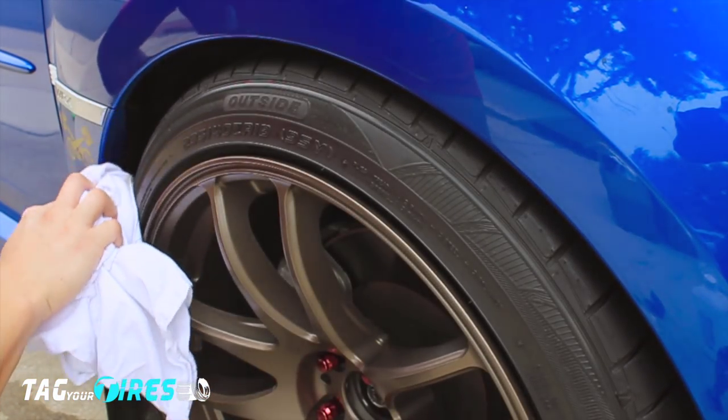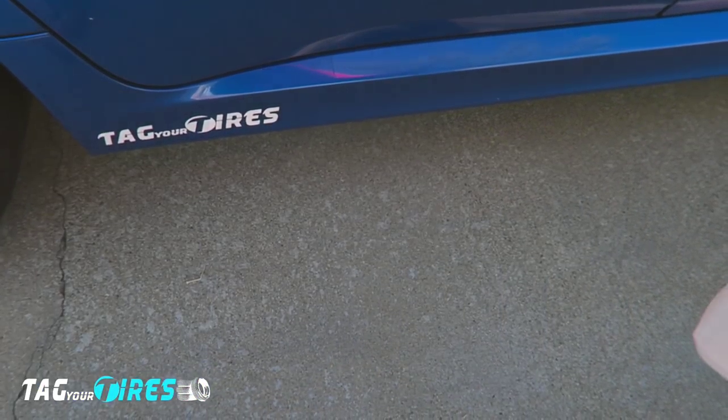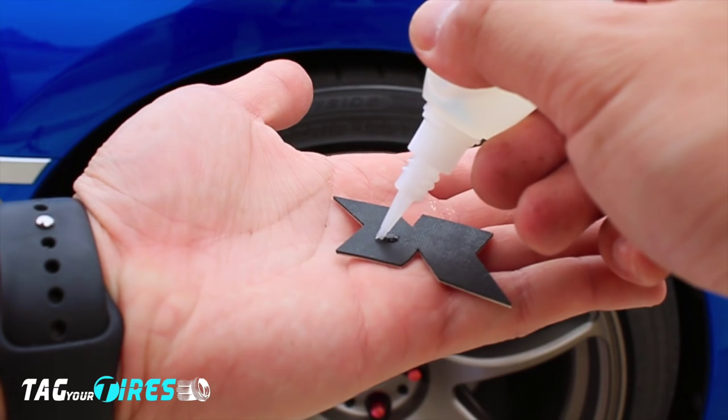Now that your tire is clean, take your tire letters and prepare them to be installed. All you need to do is wipe down the letters with alcohol — I put alcohol on a clean rag and wipe the letters onto the rag. This will also ensure the letter is ready to bond with the tire.